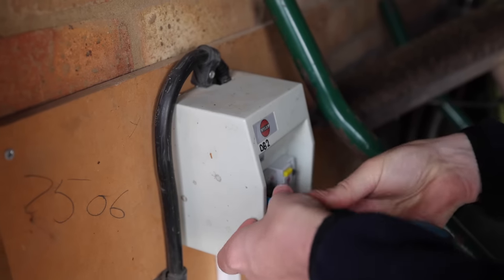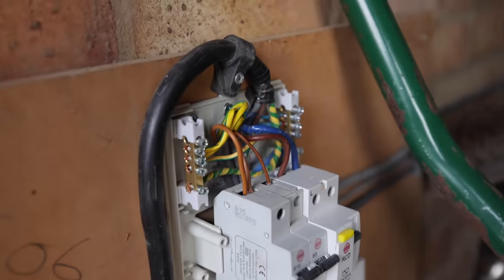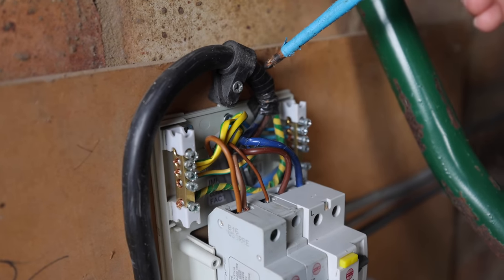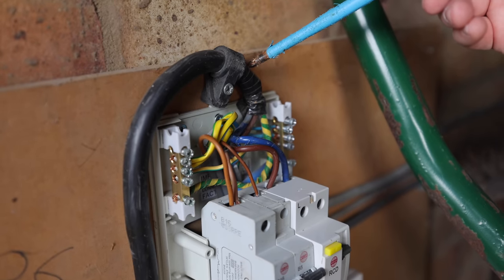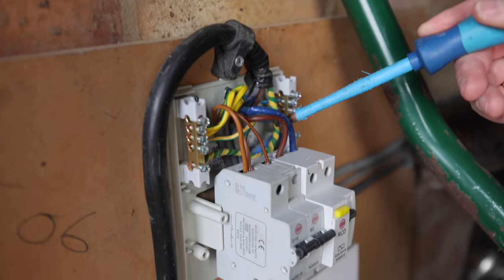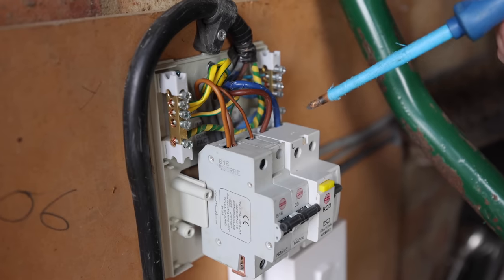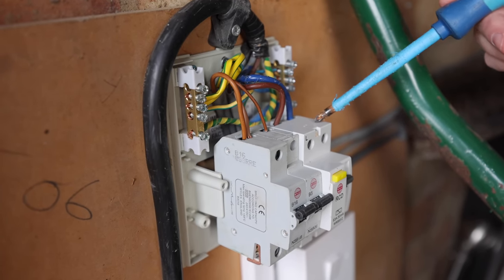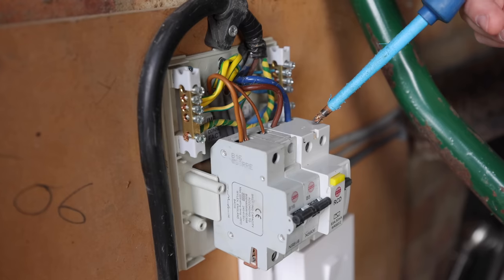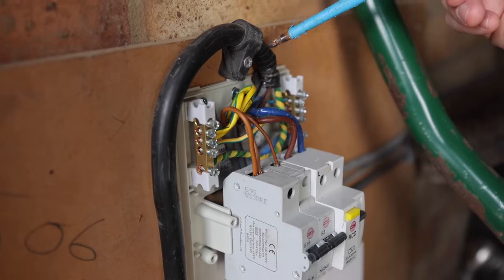So is the house consumer unit suitable to run a charging point from? This garage consumer unit is fed from its own independent circuit in the house — an armoured cable on its own separate circuit breaker, rated at 20 amps. The issue is this cable can only take 20–25 amps before it starts to overheat and catch fire. We would need at least 32 amps of capacity to install a seven kilowatt EV charging point, so unfortunately we can't use it.